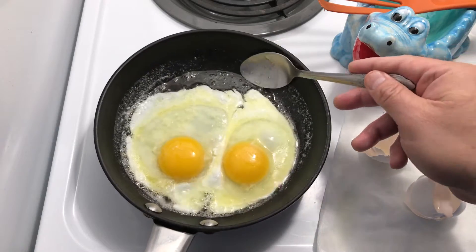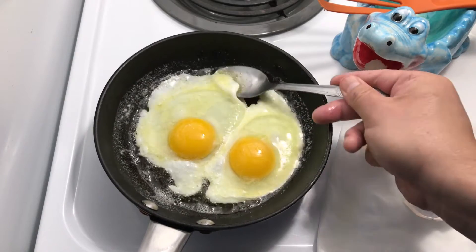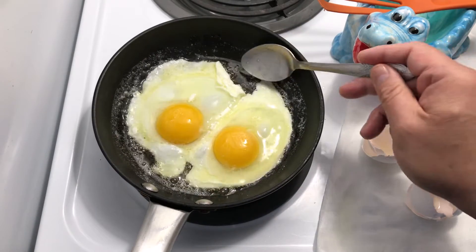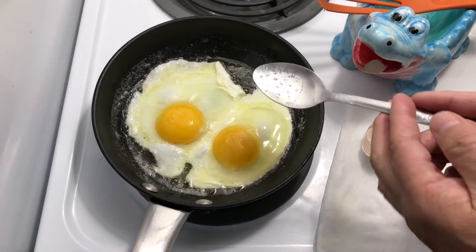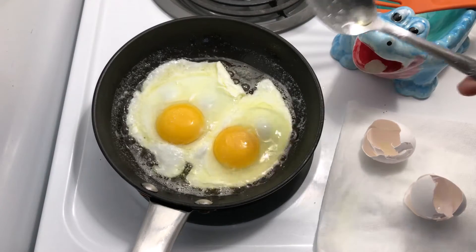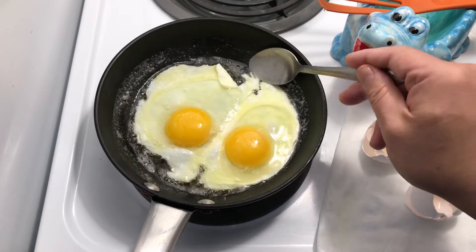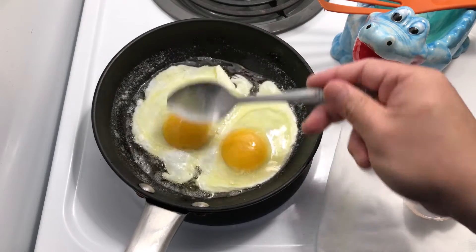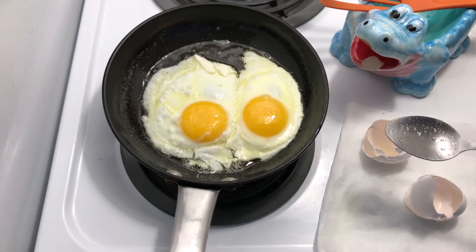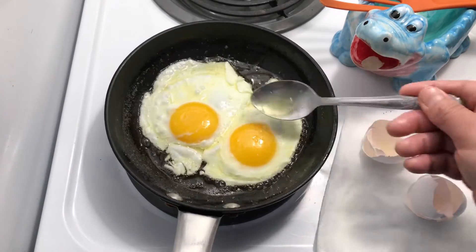You want the whites to be cooked and the yolk to be warm but runny. The heat is on medium right now, but for tender eggs I'll move it down to medium low. Usually it takes about three minutes to cook basted eggs. Gently let the eggs simmer and just spoon the butter on top.